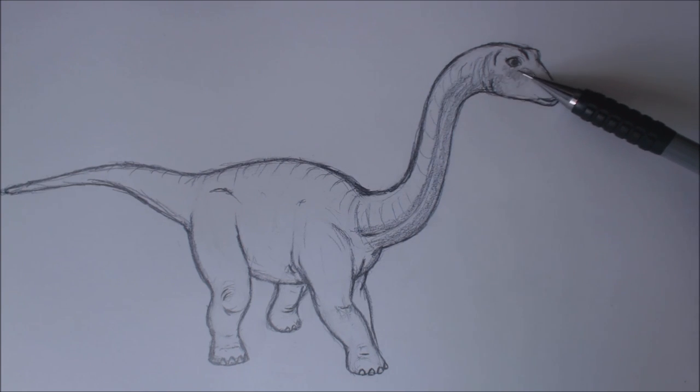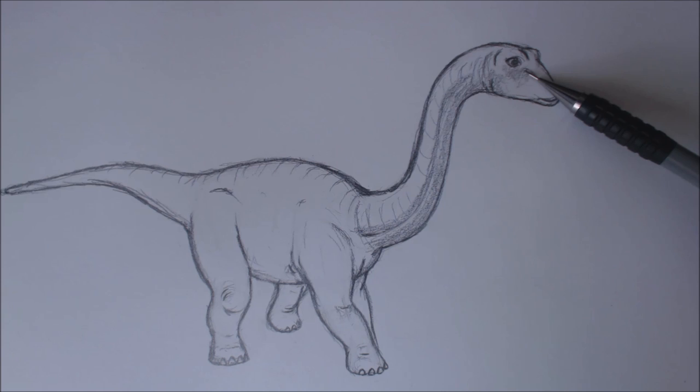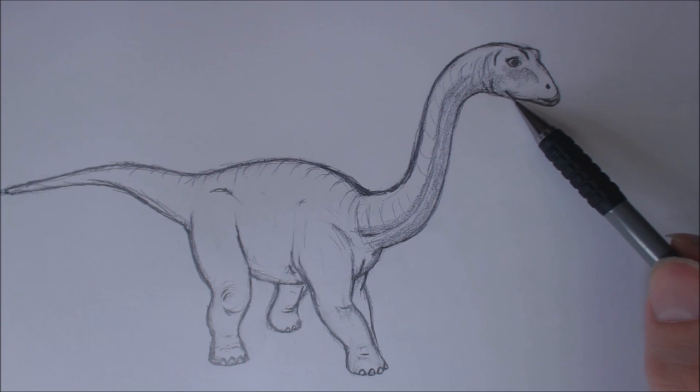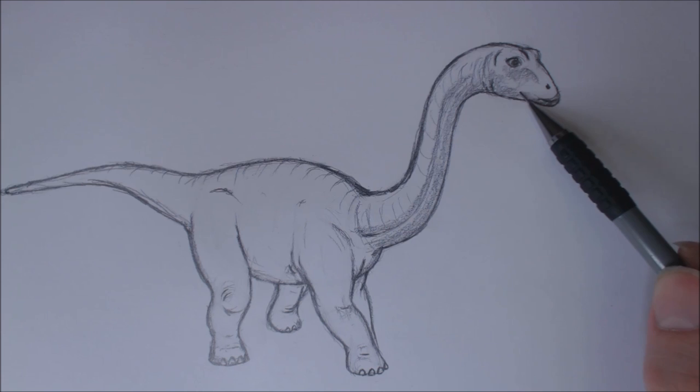I'm trying to render in the shape of underneath the eye socket. Inside the nasal passage there's a little bit of a ridge there, and I'm going to just slightly render underneath its skull and underneath its jaw.